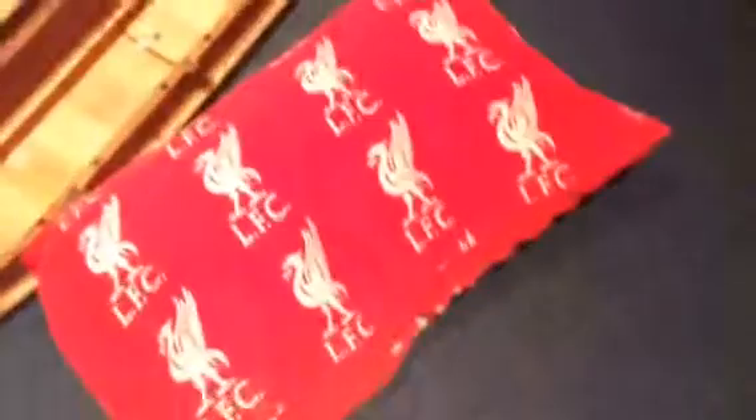Hey guys, welcome back to another parkour course. This is the course today. So first you start from this red Liverpool pillow and you jump — well you don't jump but you just run. Get up on this chair again. This is nearly two metres.